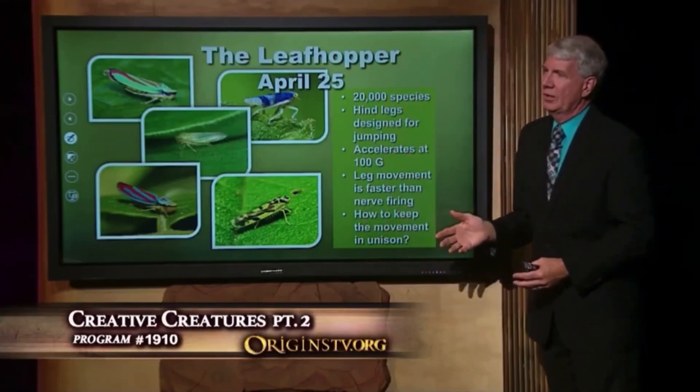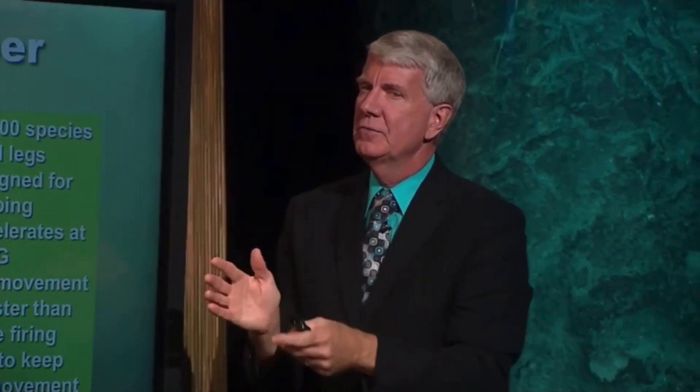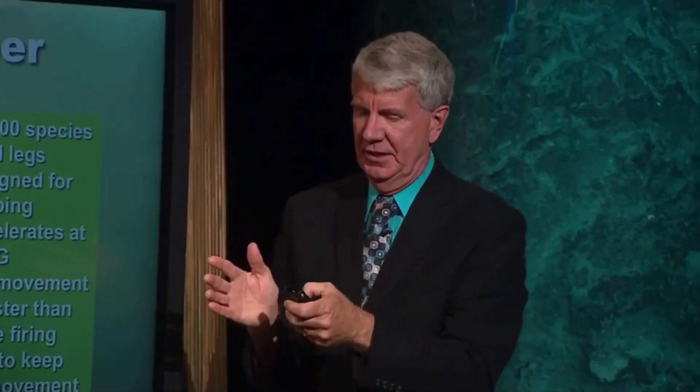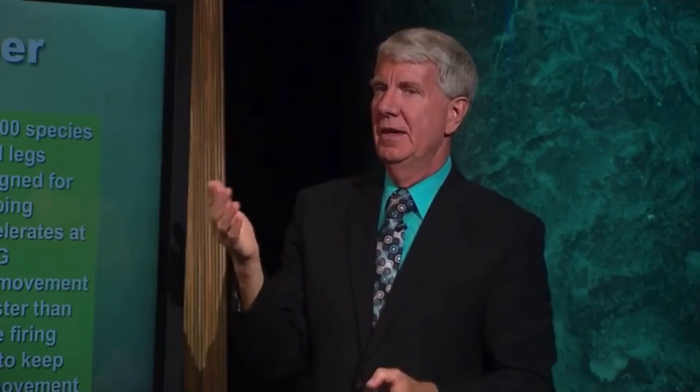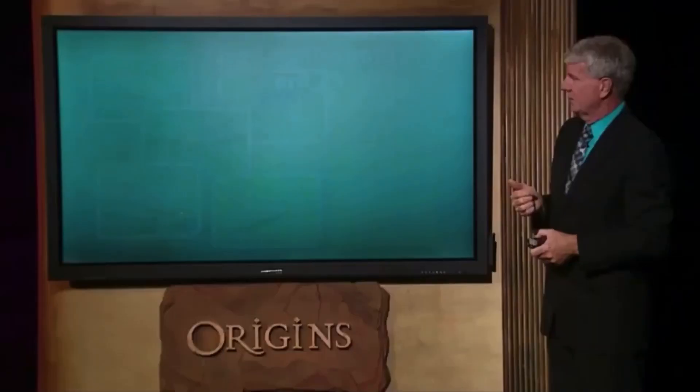Fly over the forest, no more leafhopper. Scientists are thinking: how does he move in a straight line? How does he get both legs to move perfectly in unison? Well, they studied this. Deep down inside of the little nymph — the little baby leafhopper that moves this fast — this is what they found.